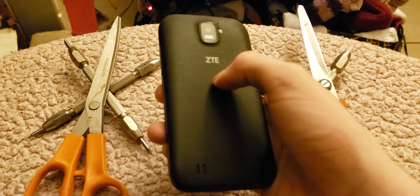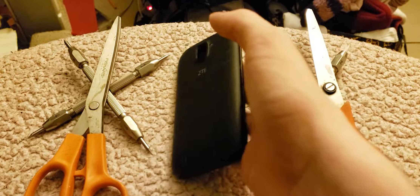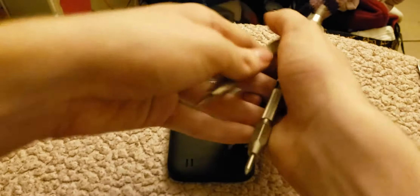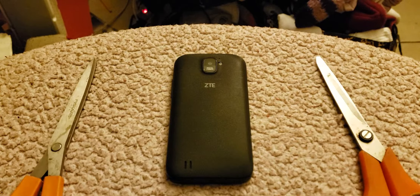And this is a ZTE smartphone, which — I don't know if I've never done a ZTE phone before. But today we're going to go ahead and get started on the droop rate test. Will this phone survive my droop rate test or not? Anyways, let's get started.